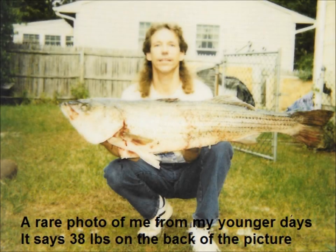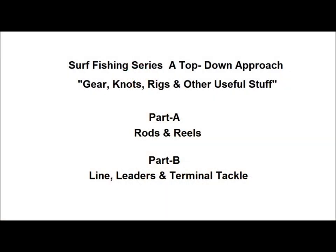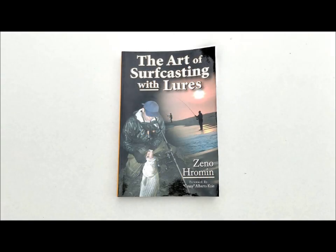Hello again, this is Rich Troxler, aka Rich Trox, and welcome to another installment of my surf fishing video series. After my last set of videos on gear and whatnot, one of my subs suggested that I do a video on plugs. I mentioned that would be a very broad subject to cover, and that there are already some very good books on the subject. So here's a plug for my friend Zeno's book, The Art of Surf Casting with Lures.